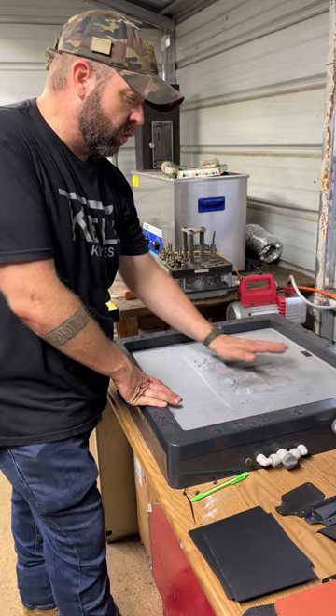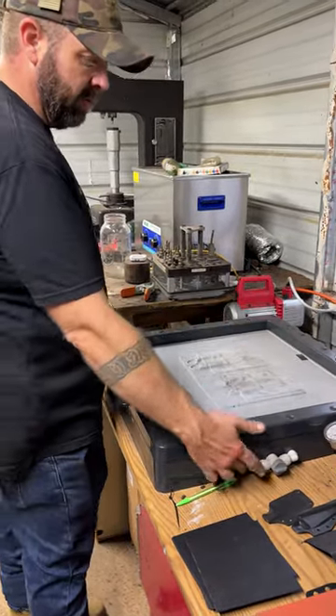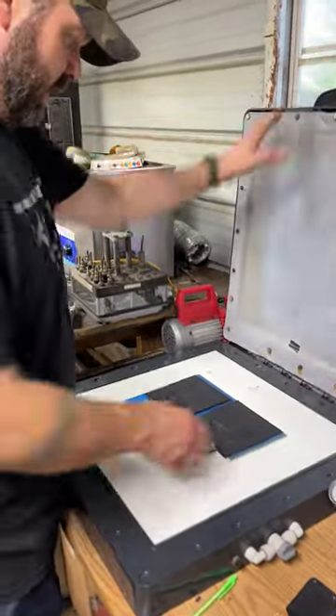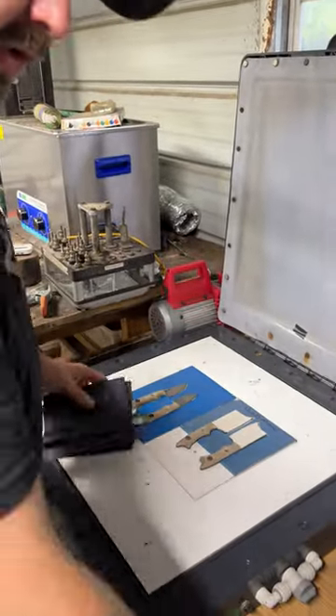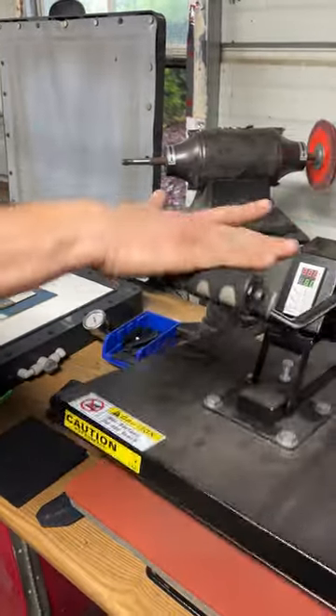I vacuum it down until it gets cool to the touch. I usually have my air hose over here and I'll blow air on it to get it really cold. Then I release the pressure. Normally I'd start another two kydex at the same time so I can keep the cycle going.